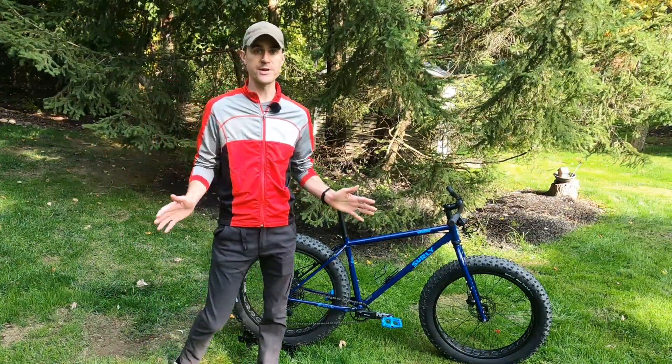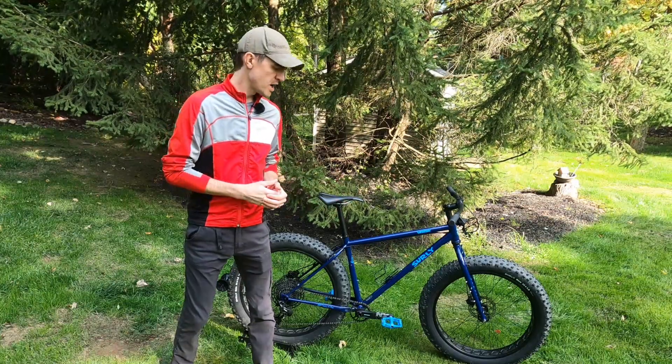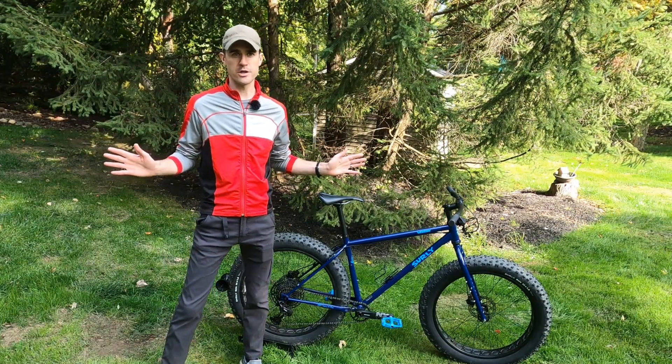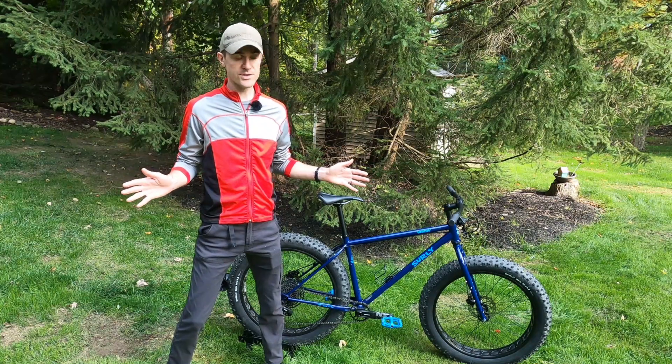In terms of brakes, it comes with Tektro hydraulic disc brakes with 160-millimeter rotors. No complaints, no issues — they seem to work great. Tons of stopping power. Brakes are great.